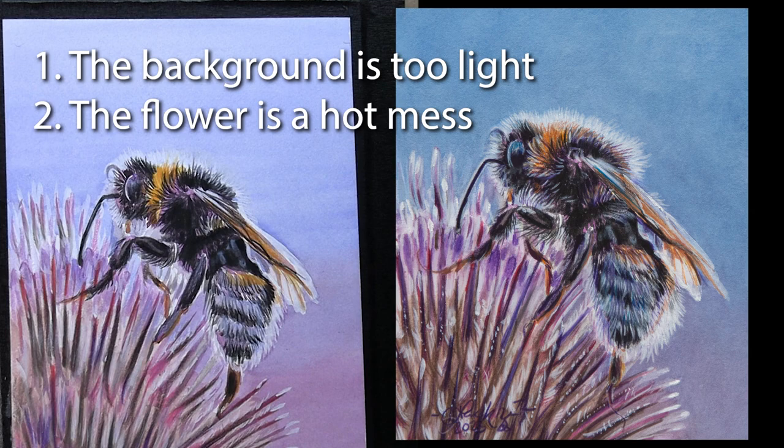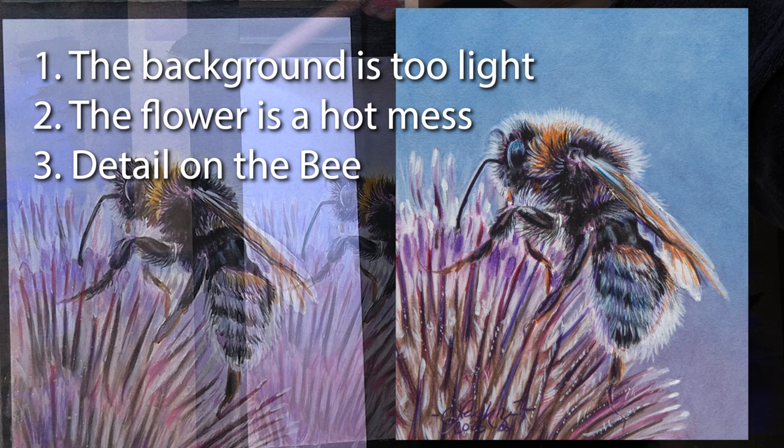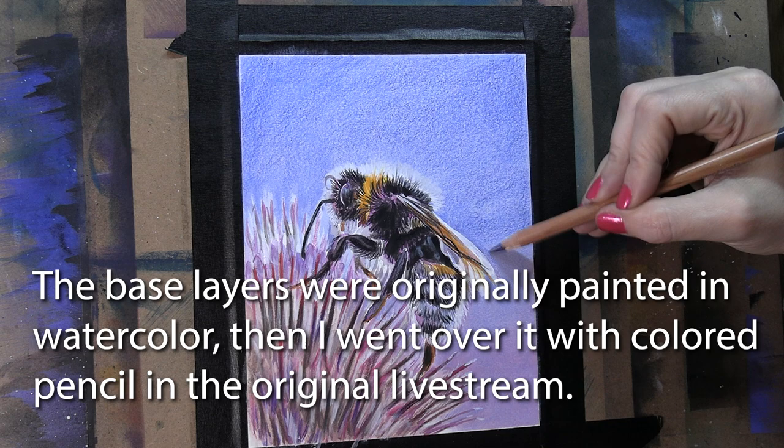My second issue is that the flower has no good definition. When I first started and wasn't rushing, I had those little spiky guys defined — mainly the bases need definition. As I started rushing and went over it with colored pencil it just kept getting worse because I wasn't taking the time to give it the attention it needed. So we're going to fix that flower. The third thing I need to fix is the detail on the bee — there just really isn't any. So we're going to fluff him up.